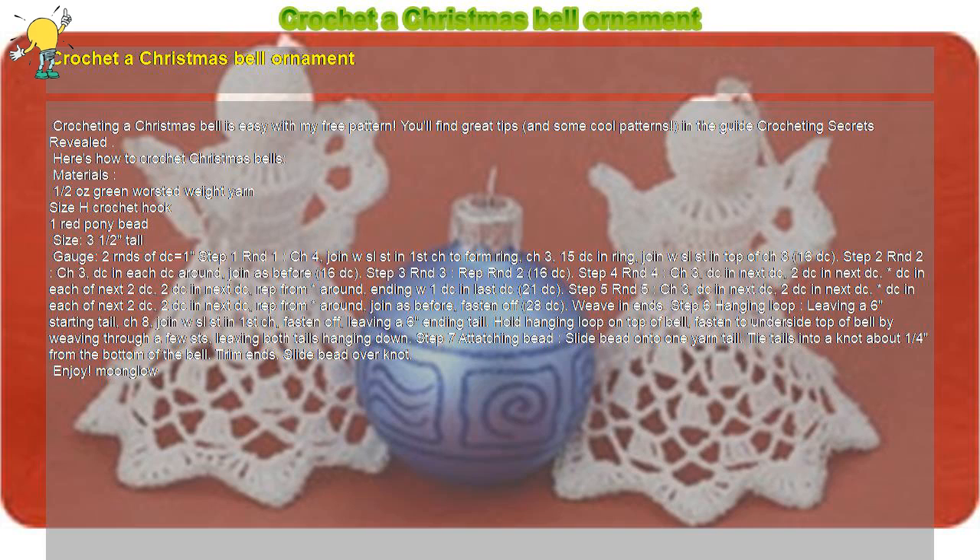Chain 3, double crochet in next double crochet, 2 double crochet in next double crochet. *Double crochet in each of next 2 double crochet, 2 double crochet in next double crochet. Repeat from * around, ending with 1 double crochet in next double crochet.